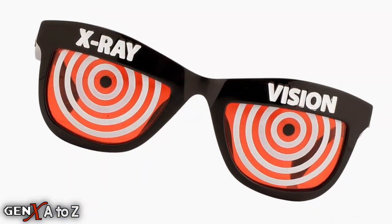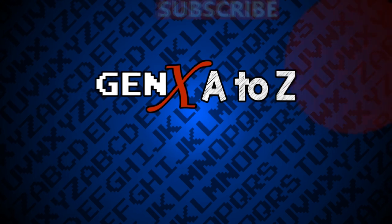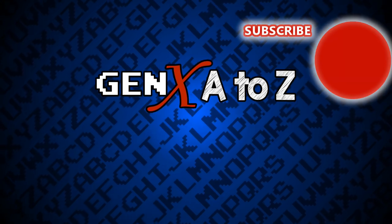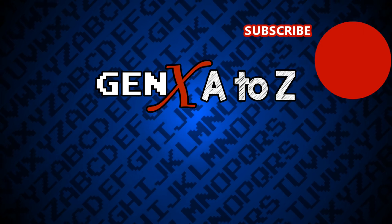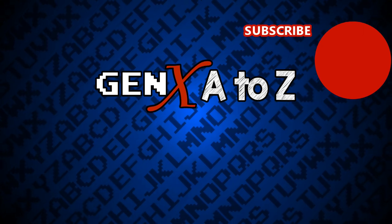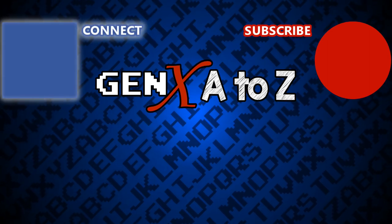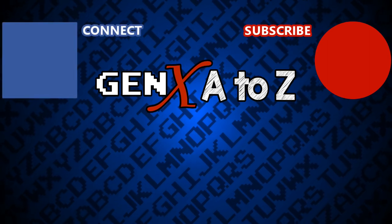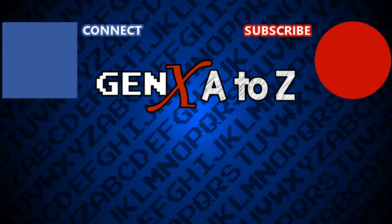And that's why X is for X-Ray Specs. Don't miss the rest of this A to Z series. Click right here to subscribe and enable those notifications. Use the comments down below to tell us what you think, and a thumbs up would be great too. Please share this online wherever you hang out, and connect with GXG on social networks by clicking right here. We'll see you next time.